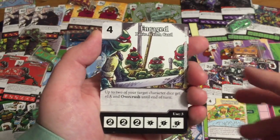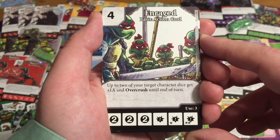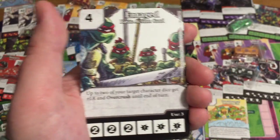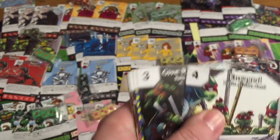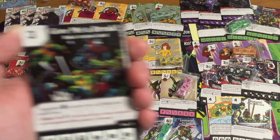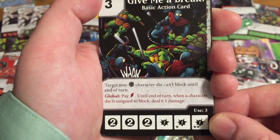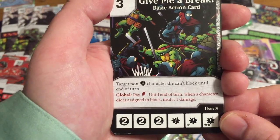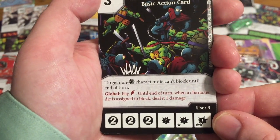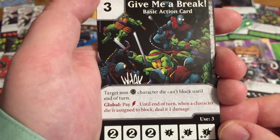So it's basically if you're the only person out there, you're going to rule the roost. That can make a weak character strong or a strong character devastating. Enraged — this is an image based off the comics. Up to two of your target character dice get plus one attack and Overcrust until end of turn. They're really pushing that Overcrust — it gets rid of chump blocking. 'Give Me a Break' — target non-turtle character dice can't block until end of turn. There's also a global: pay a lightning energy, and until end of turn when a character is assigned to block, deal one damage.